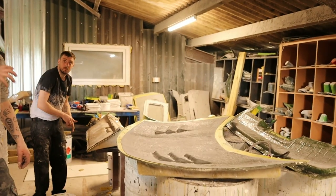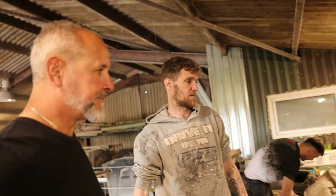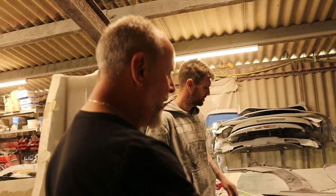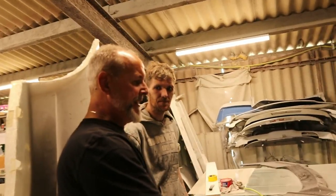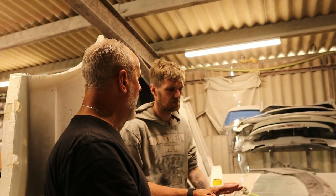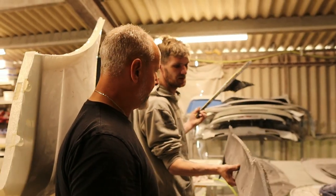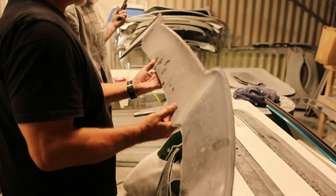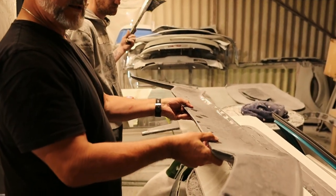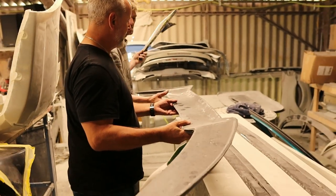Yeah, more involved than you think. Everything is made in-house. I don't buy anything in - it's all made in-house, all moulds. And fibreglass compared to carbon fibre - is there a weight difference as well? Yeah. And that's what I'm doing today. Feel the weight of that spoiler - that's foam filled as well. Foam filled spoiler for the Lambo. Infused carbon. Yeah, infused carbon.